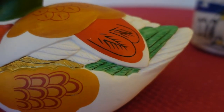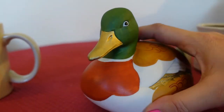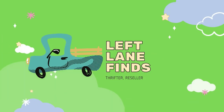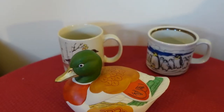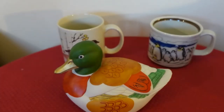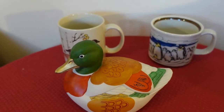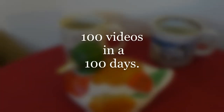Look how beautiful the detailing is on this mallard duck. Hi, this is Dina with Left Lane Finds and welcome back to my channel. I am a part-time reseller on eBay, Etsy, and Poshmark. And on my YouTube channel here, I have challenged myself to do 100 videos in 100 days.